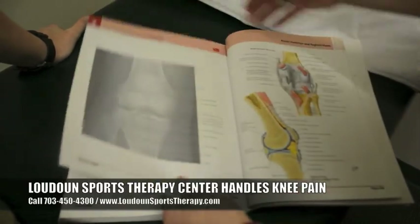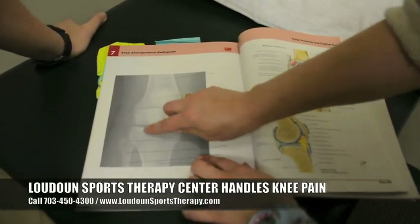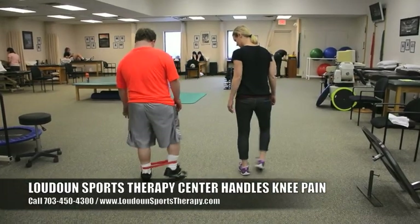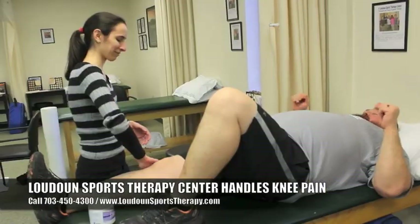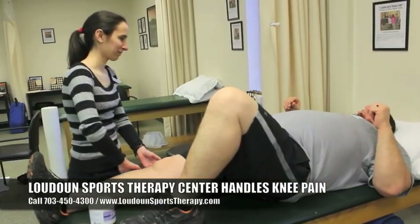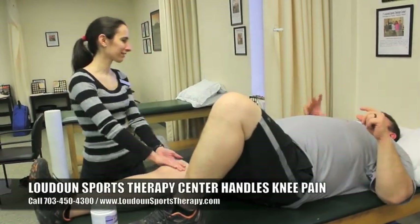All of those ligament problems, meniscus problems, and patellofemoral problems are things that if we get you evaluated, we can figure out exactly what's causing your problem and know what we need to do to get you started on a plan of care that will take care of it. So give us a call, let's get you in, figure out what's going on with your knee, and we'll help you get it healing and back to doing all the things you want to do.